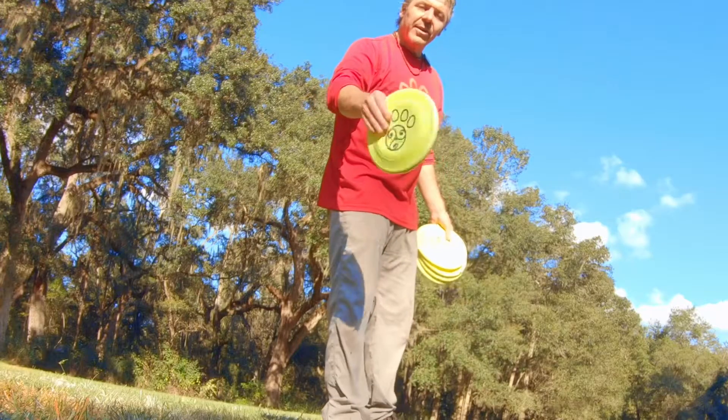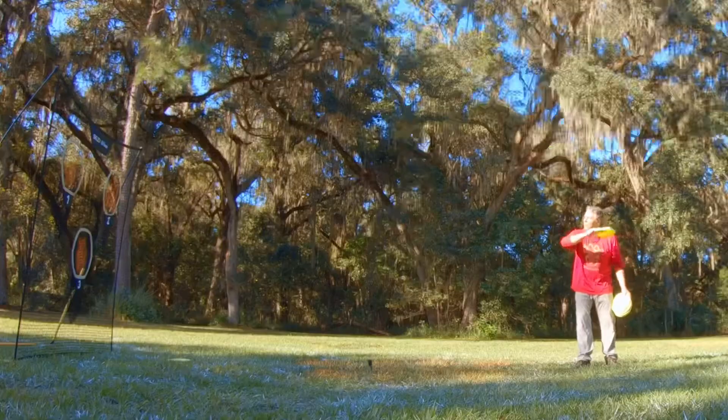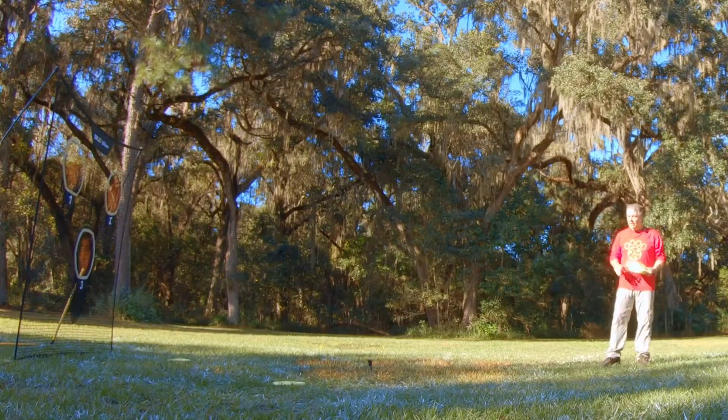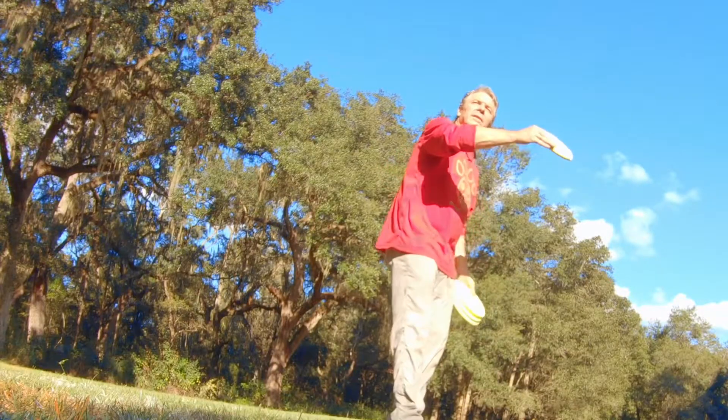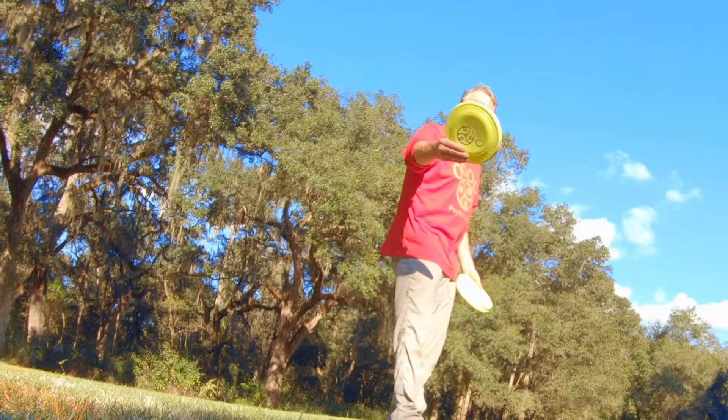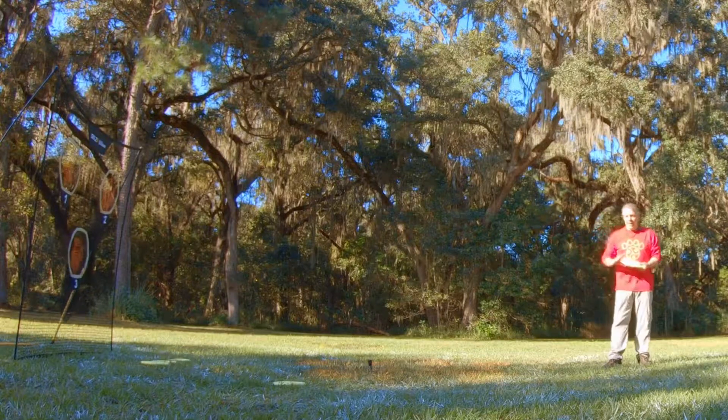If I'm in the center, the disc is going to come out slow and dead. If I get closer to the front, the disc will come out faster and sharper like a fastball. So from here, it's really going to go fast out of my hand.